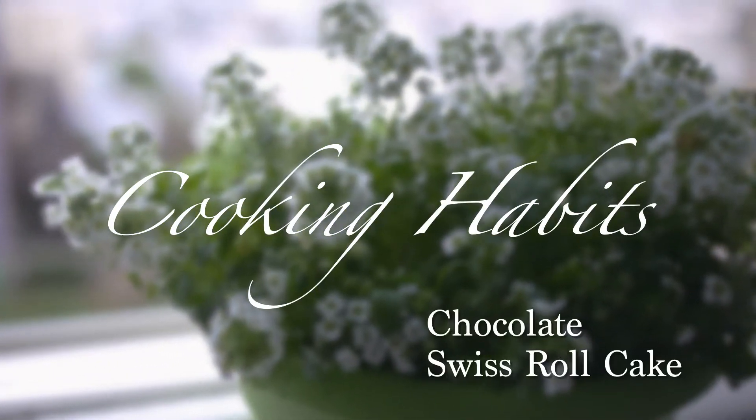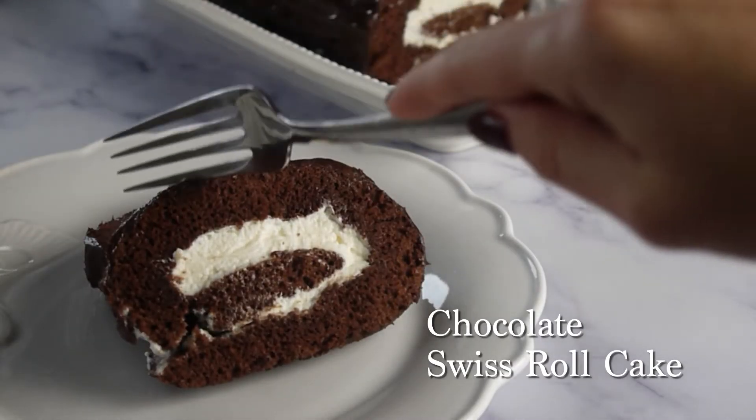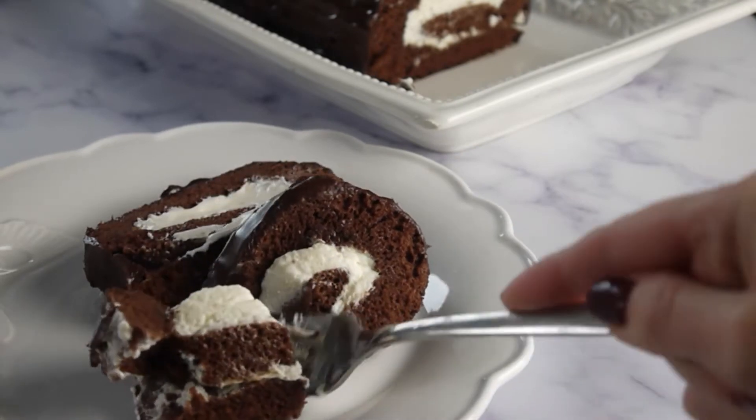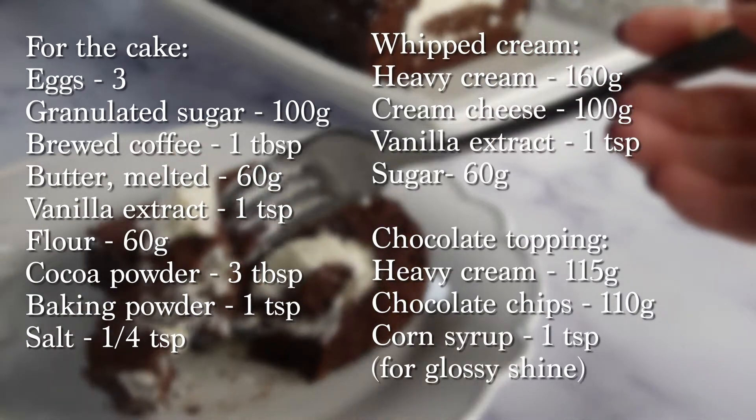Hi guys and thank you so much for visiting this channel. Today we will cook decadent chocolate Swiss roll cake with creamy filling covered with silky chocolate ganache. Get ready the ingredients and let's get started.